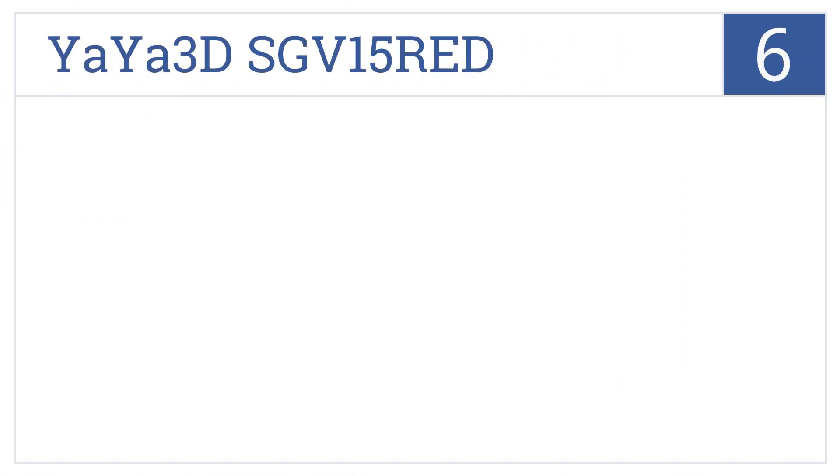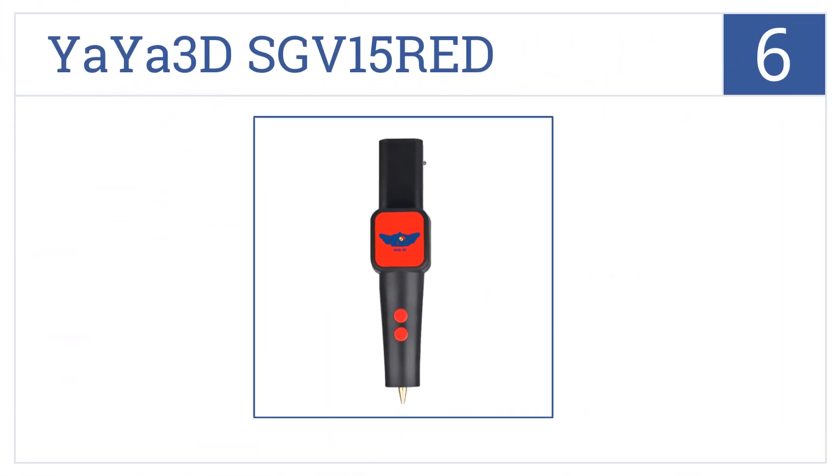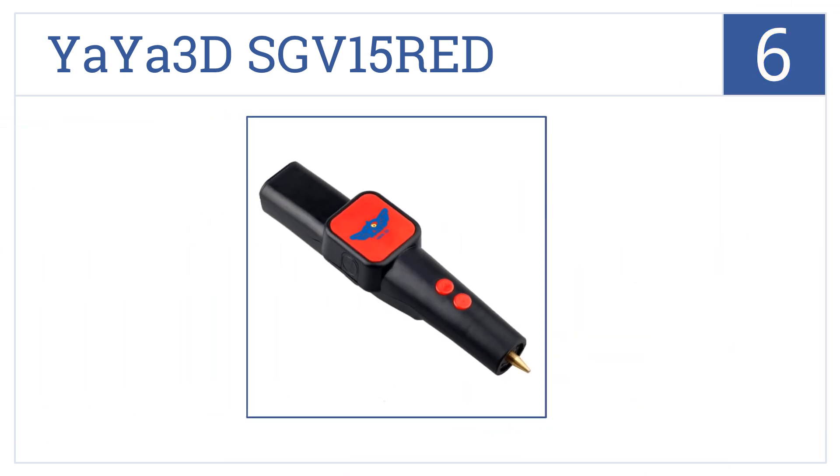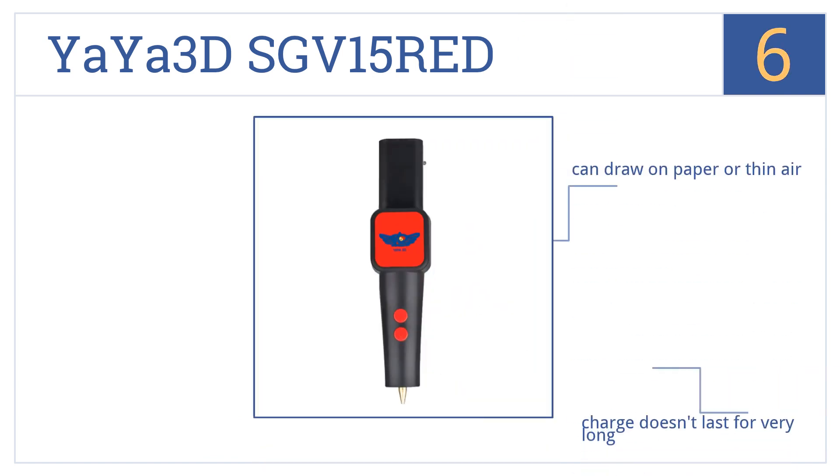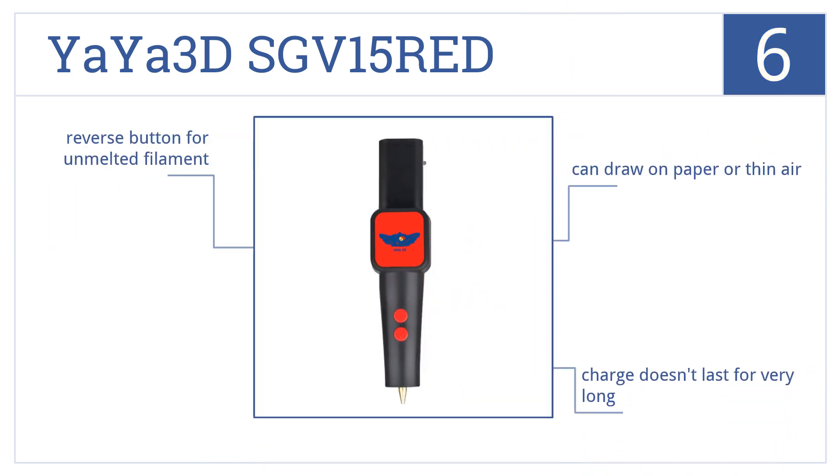Starting off our list at number six: let your imagination go wild with the YAYA 3D SGV 15 Red, which allows you to draw in any direction and construct delicate objects with a 0.7 millimeter copper nozzle for fine details. It lets you draw on paper or in thin air and has a reverse button for unmelted filament.